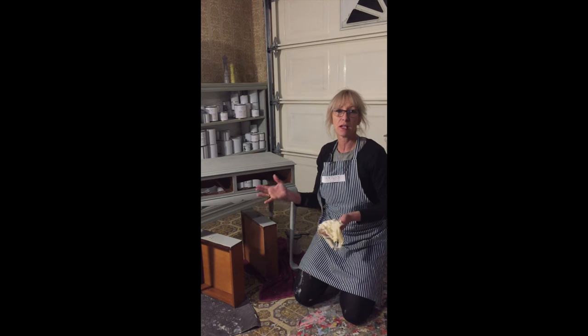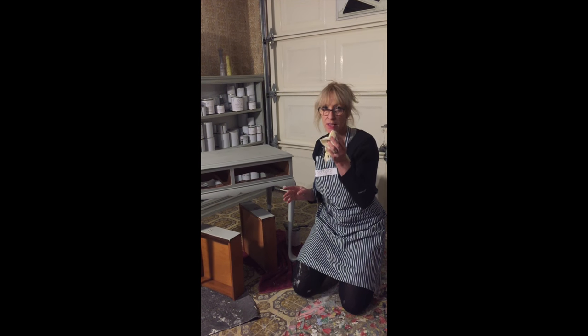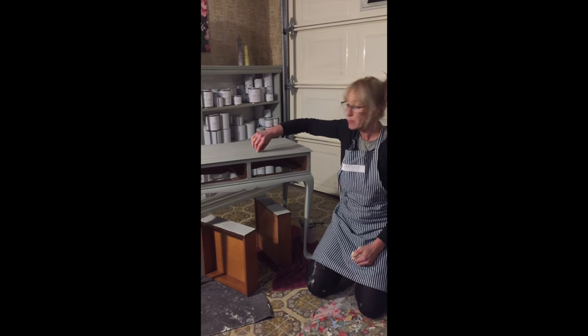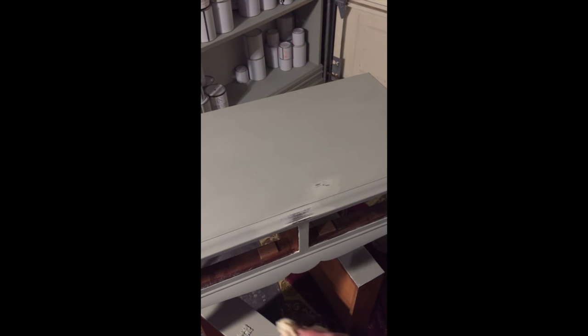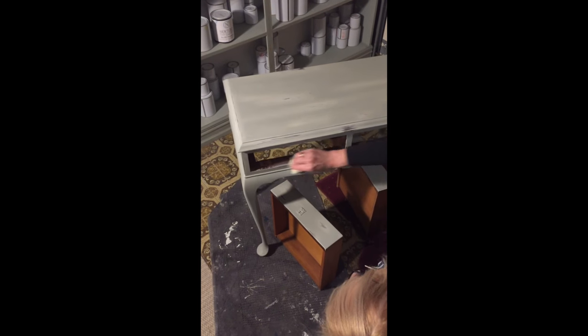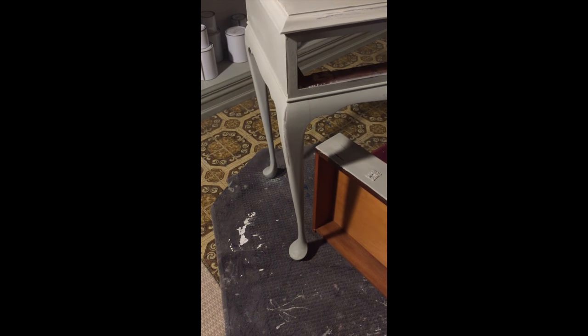Now I've put the second coat of Duck Egg on — that probably took about 15 minutes — and while the paint is still wet I've got a damp rag here, just an old sheet that I've torn up, and I'm going to rub a little bit of the Duck Egg back to reveal the Aged White underneath. This is preliminary to it drying, and then I'll get the sandpaper out and distress it further. I'm picking out little spots where it would normally get bumped and touched with age, even going down to the timber in parts.